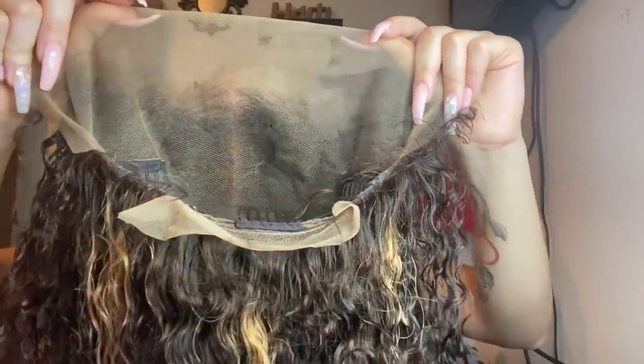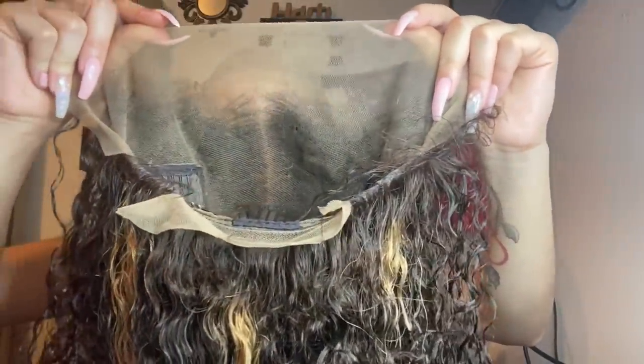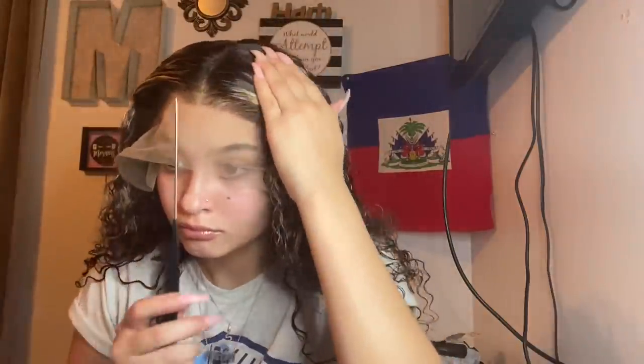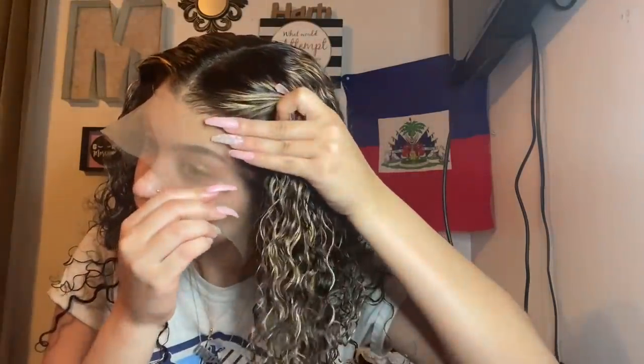This is a 13 by 6 frontal — you can see the lace on this is honestly so amazing. You're going to see in the video how it just completely melts into my skin. NA Beauty has such a wide selection of different wigs and human hair, so I definitely recommend checking the links in my description. Since this is one of y'all's favorite wigs ever, NA Beauty definitely did it right for me, so they can do it right for you too.